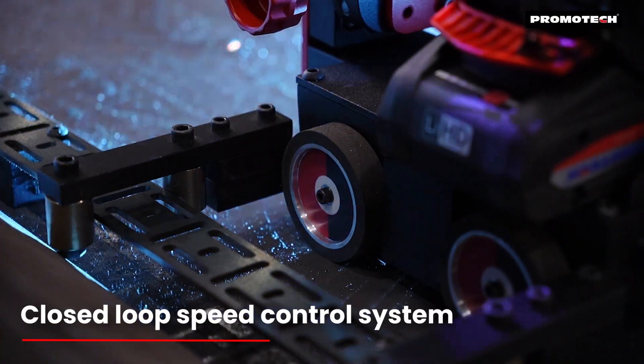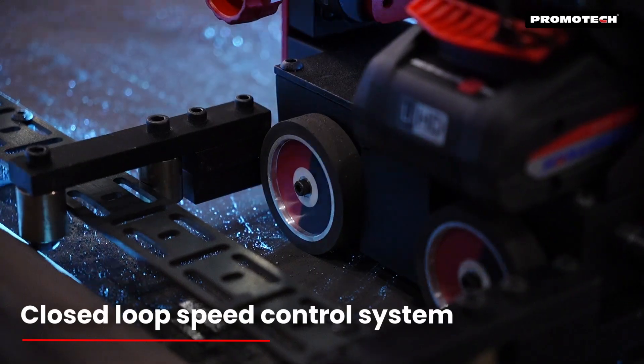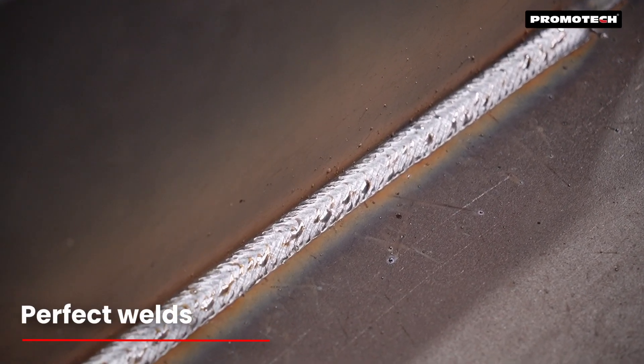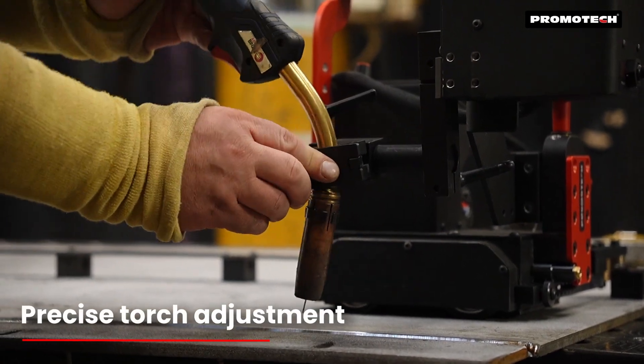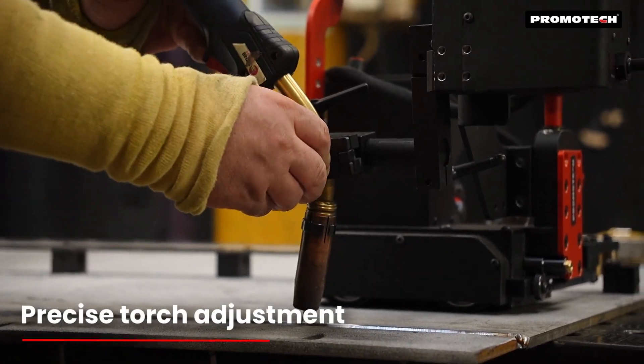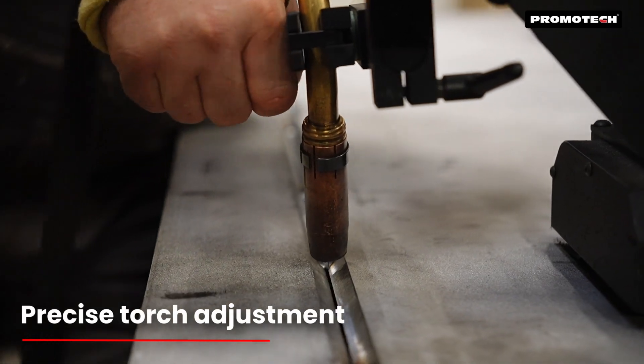The closed-loop speed control system ensures uniform heat input, producing consistent high-quality welds while reducing distortion. The quick-clamping torch holder accommodates MIG MAG torches with diameters ranging from 16 to 22 millimeters.